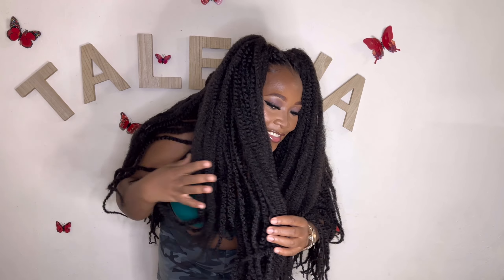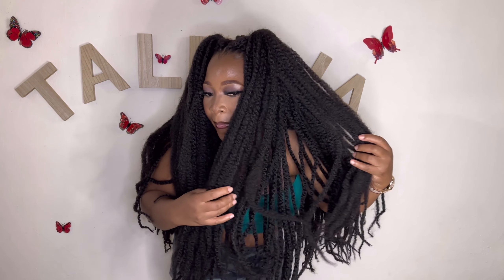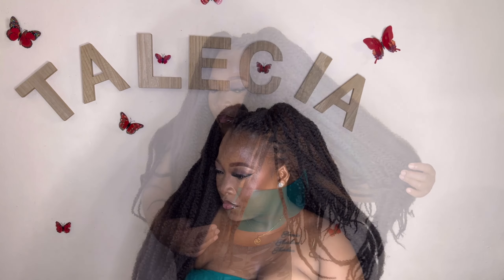Anyway guys, don't forget to watch, like, share, and subscribe — tell a friend to tell a friend, and see you in my next video. Thank you so much for following me through this journey and for watching. I hope to see you in the comment section. Tell me what you think about this whole complete look — would you rock this hairstyle? See you in my next video, goodbye!